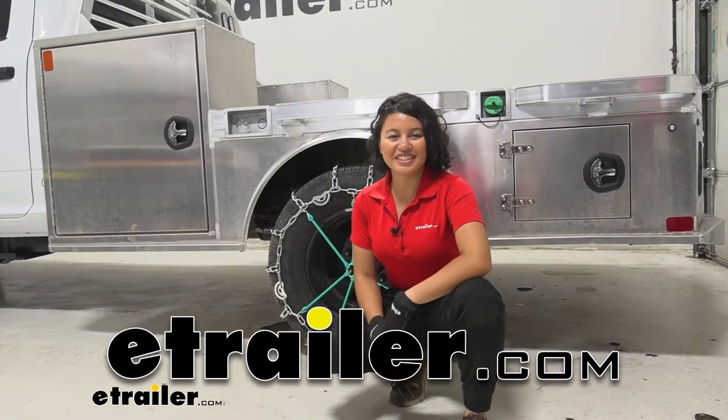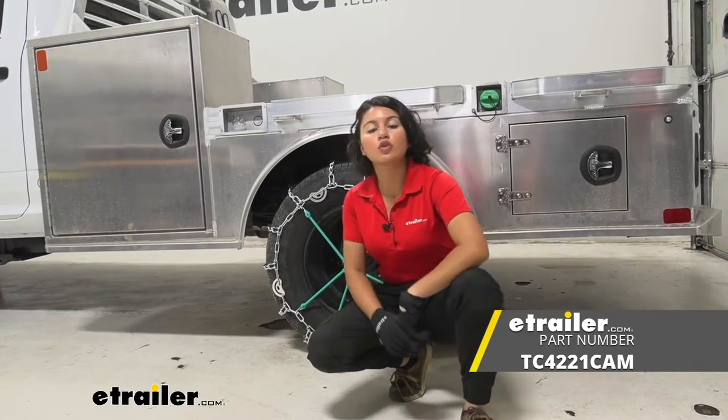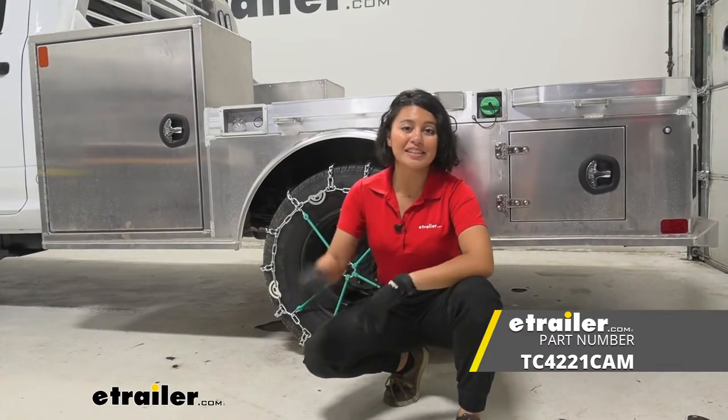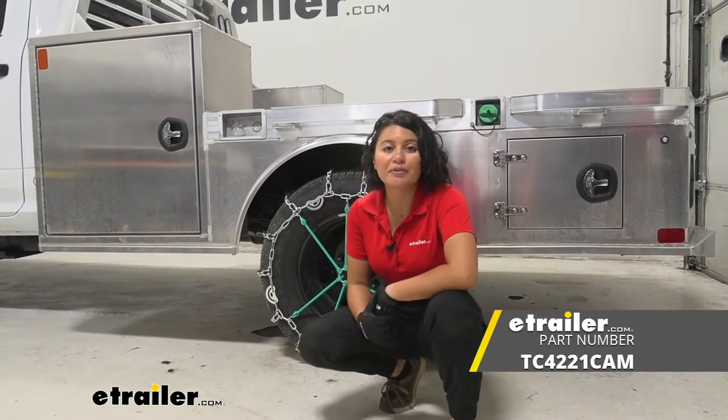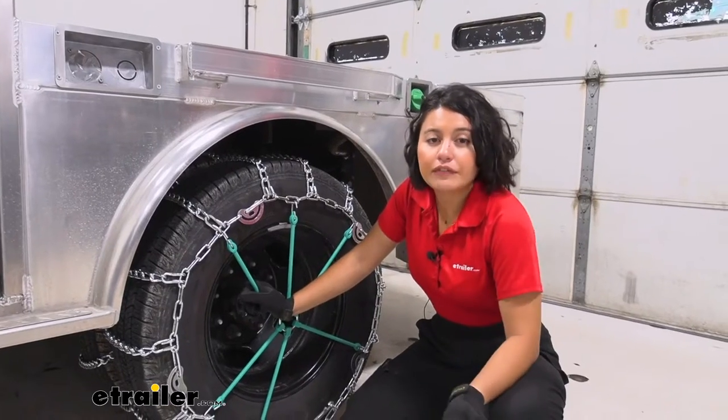Hi everyone, it's Evangeline here at etrailer, and today we're taking a look at our Titan chains snow tire chains with twist links in a ladder style pattern, right here on our 2022 Ram 3500.